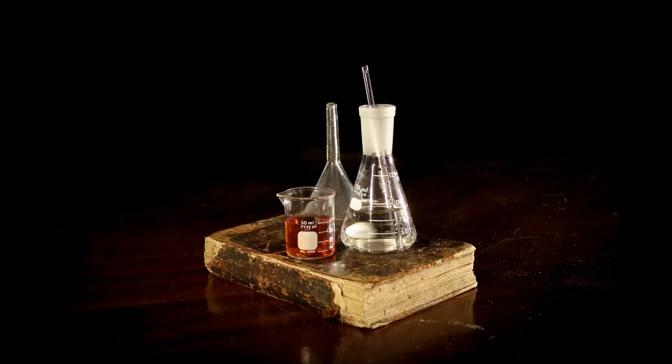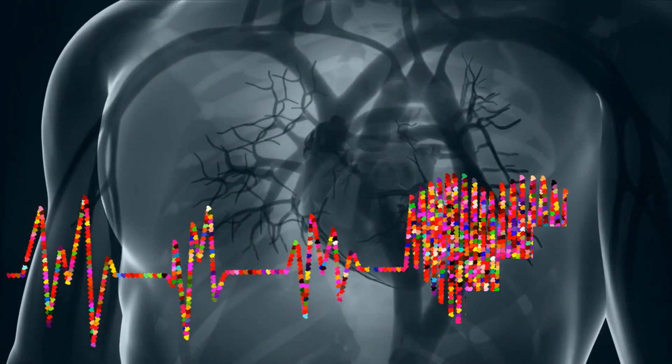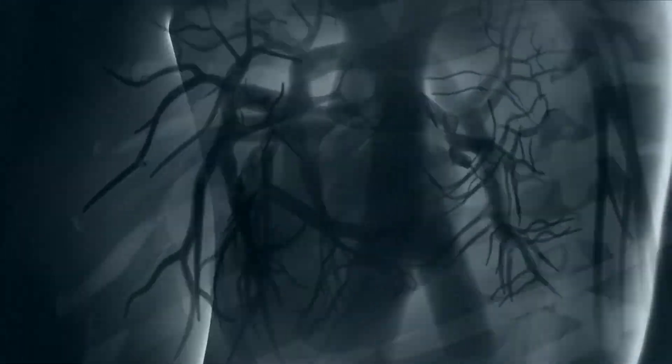This is our body. Because of the disease, we have to fix the chemicals in our body.